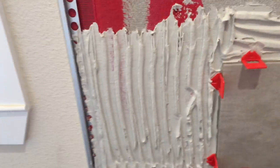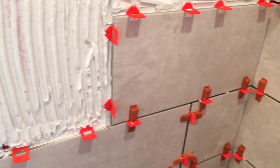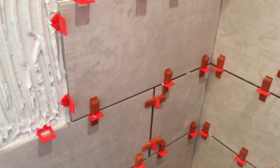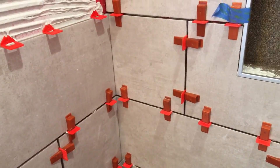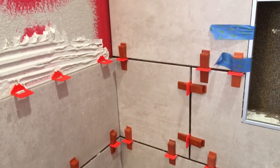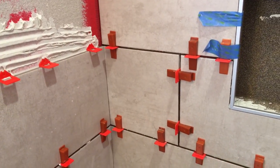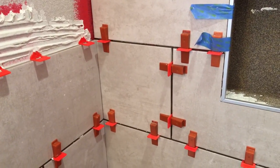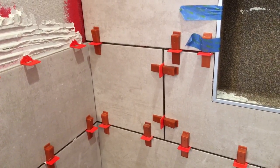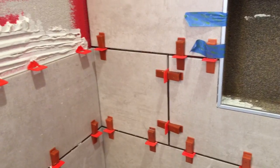All right, this is another how-to video. I keep getting a lot of questions about lippage on tile or so-called toe kicks. This is actually a shower wall. These same spacers and wedges I'm using can be used on the floor, backsplash, showers, you name it — any kind of wall tile.